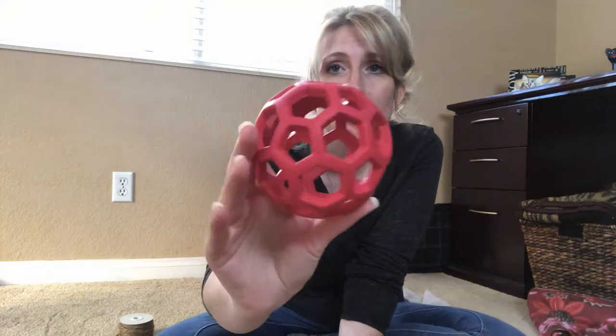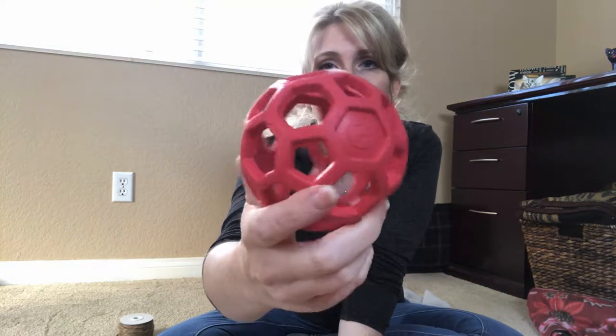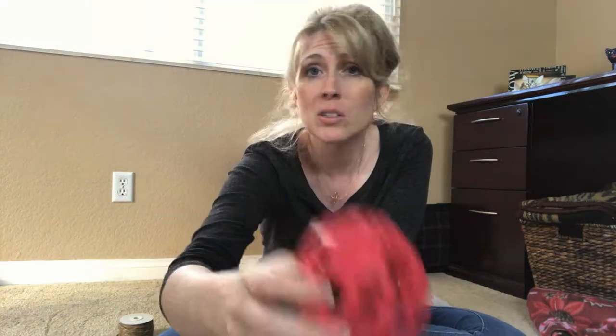This is a pretty typical treat ball that you can find at most pet stores or online retailers. I'm gonna show you one idea of how to use this treat ball. Of course, you can find treats that just barely fit through the holes and give that to your dog — put the treats inside the ball and let them try to get the treats out.